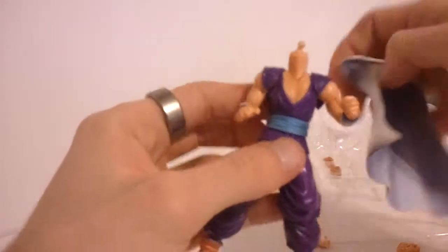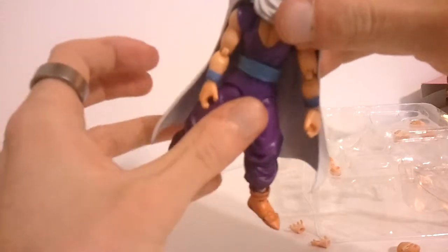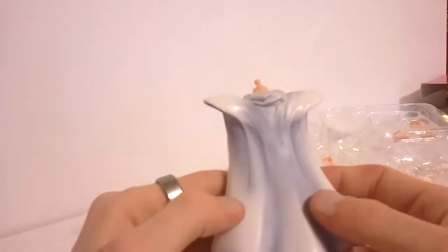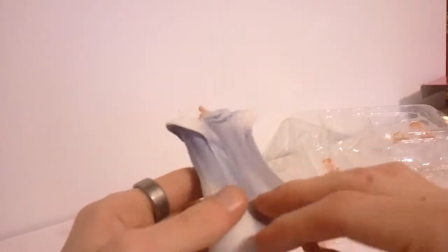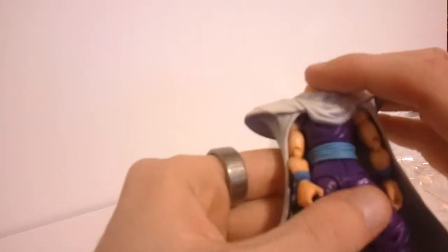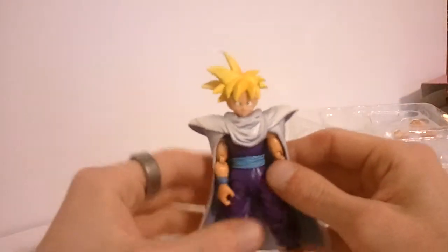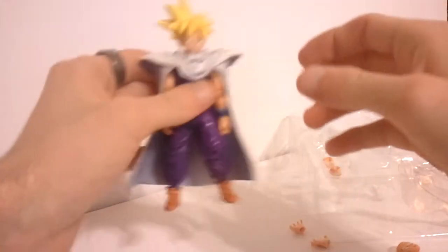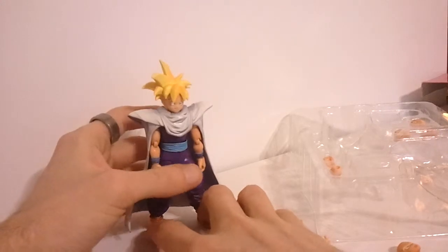Let's put on his cape. This can be kind of frustrating because the ball joint on the head does pretty much the same thing as on the hands. The cape, by the way, has beautiful shading on it — you can see the bright white here that gets a little darker, with beautiful shading all throughout. The first release was just an all-white cape with no coloring at all, so this second release is a nice improvement. Now we've got him as regular Gohan with his cape and a nice little smile on his face, which looks really good.